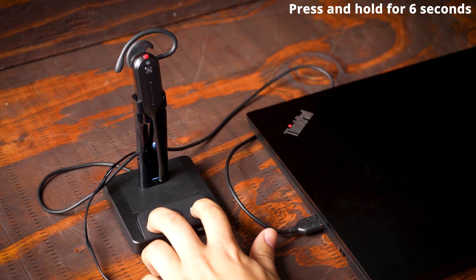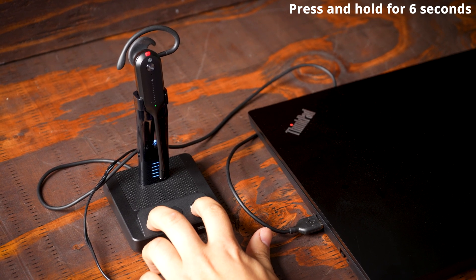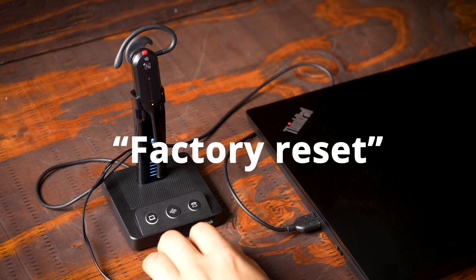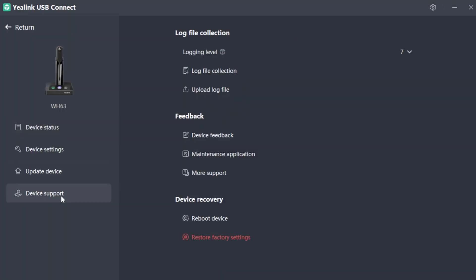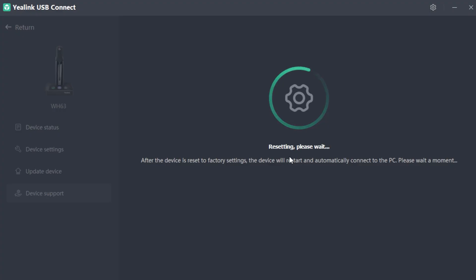The first thing that you want to try is a full reset of the charging base. Press and hold the computer and desk phone icon at the same time for about six seconds and you're going to hear out loud "factory reset." If you have Yealink USB Connect downloaded and the headset connected to your computer, you can also do a full reset within the app there.